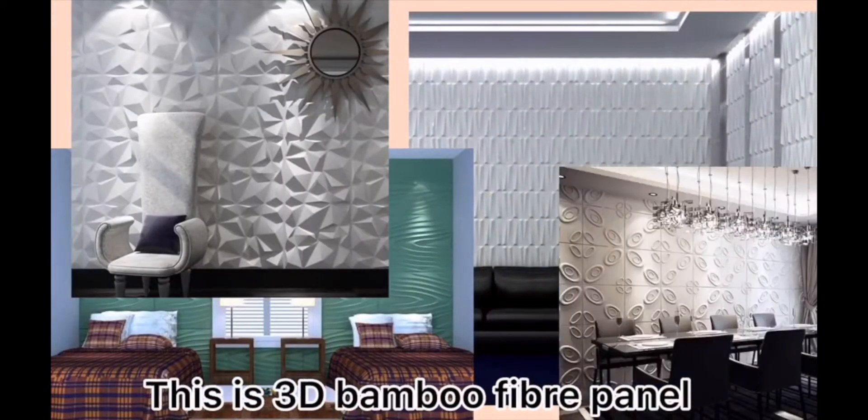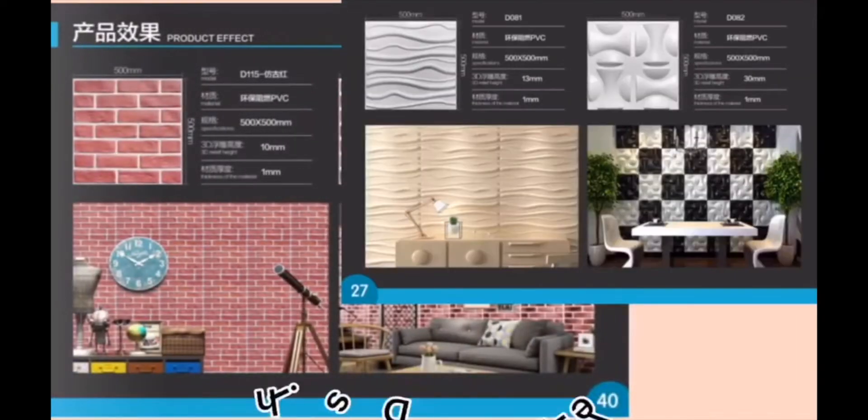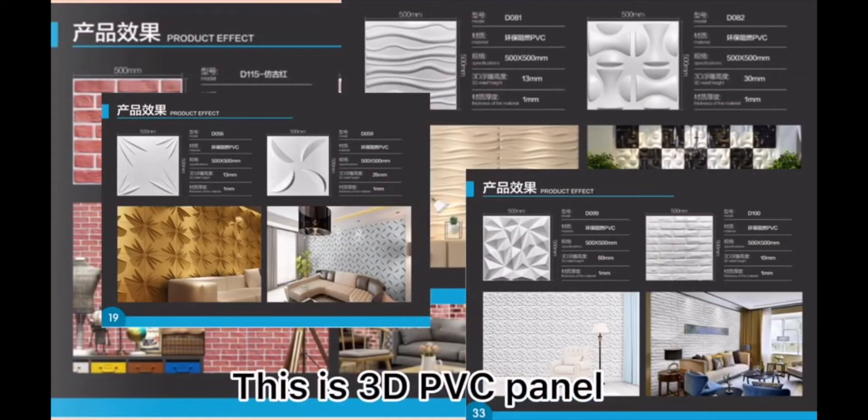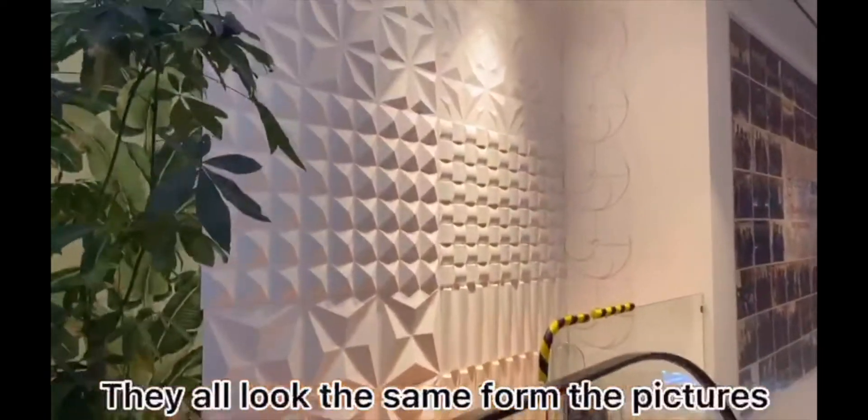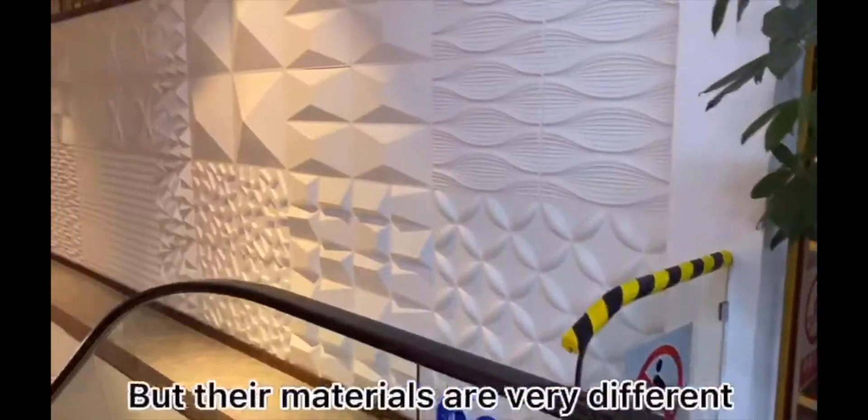This is 3D bamboo fiber panel. This is 3D PVC panel. This is 3D nectar panel. They all look the same from the pictures, but their materials are very different.